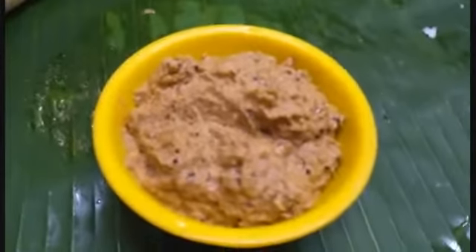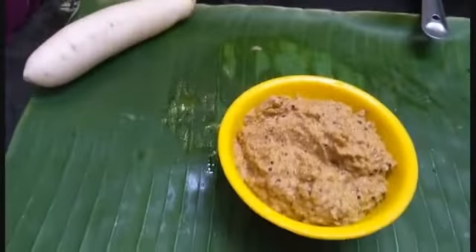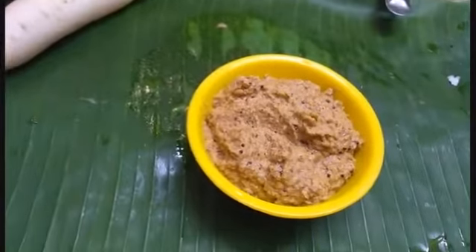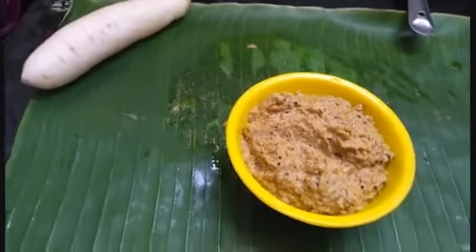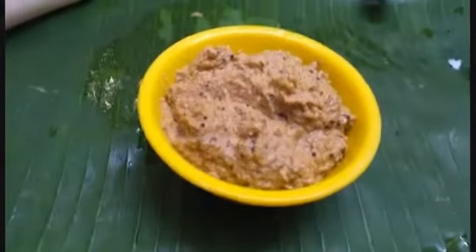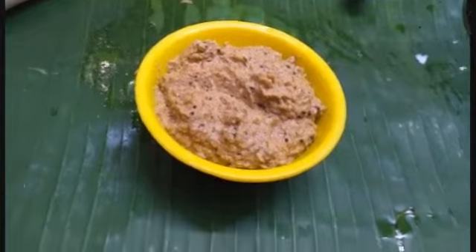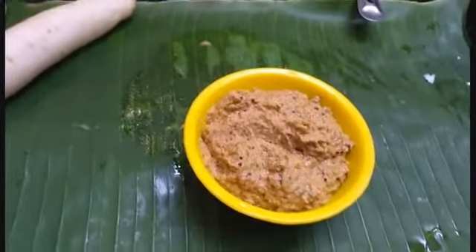That is the chutney. The ingredients are very useful and made of the ingredients. It is very useful for all ingredients.